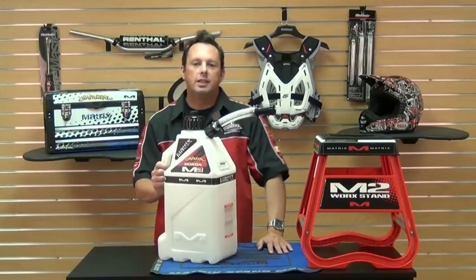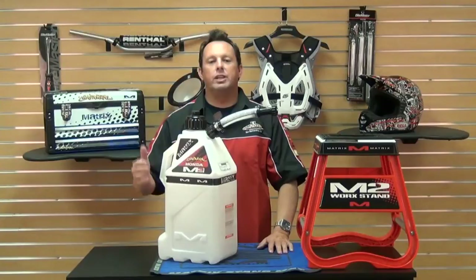Hey, how you guys doing? Smitty here at Chaparral. I'm going to talk to you today about the M3 Matrix Race Utility Can.